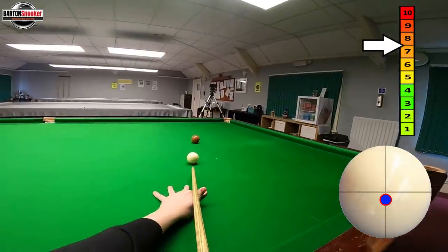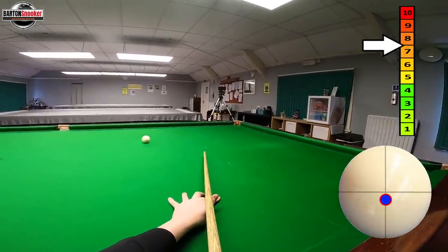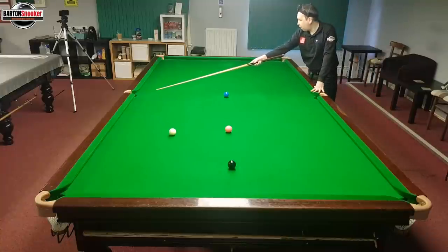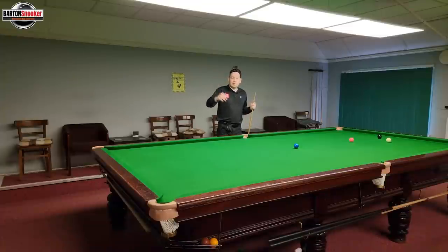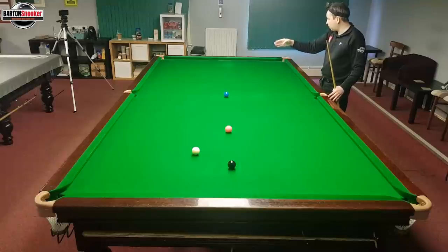Let's do that again and hit it very hard. You can see it's gone really wide — actually past the middle pocket and down the table. All of those shots were played at the same point on the white; it was just the power that was different each time. You have to experiment with what power you need to hit it to get the perfect line, because depending on the point on the white and how hard you hit it, you'll hit different points on that side cushion each time.